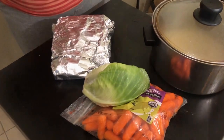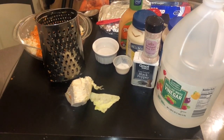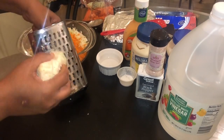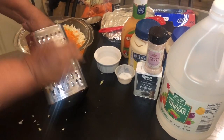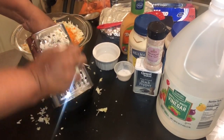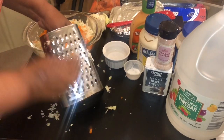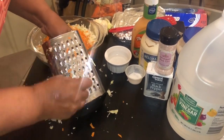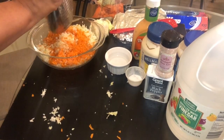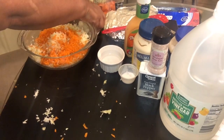I'm back, and I want to show you a quick way to make some coleslaw to have with our corned beef. I've already shredded it, but for those who wanted to know, I took my shredder and shredded some cabbage — cabbage that I'd already washed and cleaned — and I also shredded some carrots. I'm going to pour all of that in and show you my grandmother's coleslaw recipe.